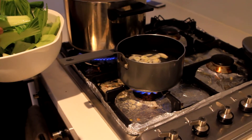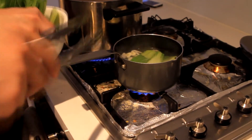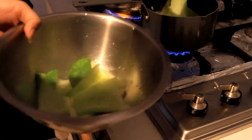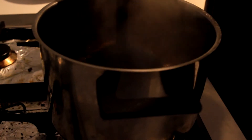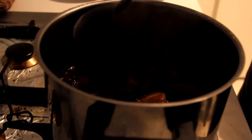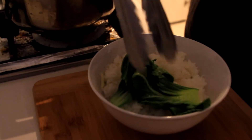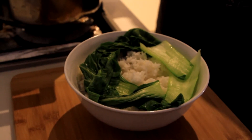Now let it reduce over high heat for 10 to 15 minutes or until it thickens a bit. While waiting for the liquid to reduce, we can start cooking the bok choy — just put it in little by little and blanch it for 30 seconds, take it out of the water, leave it to cool on the side, and continue blanching the rest. After 15 minutes of reducing time, mine has reduced by half. As you can see, the liquid is thicker. That's ready to serve. Take a bowl of steamed rice, scatter your bok choy around, and top it with the pork.